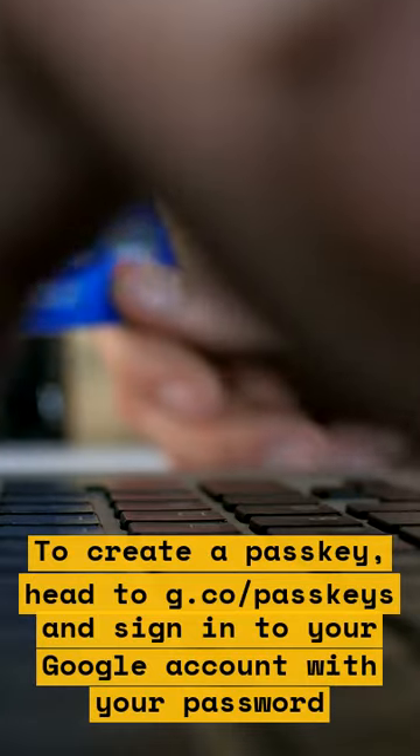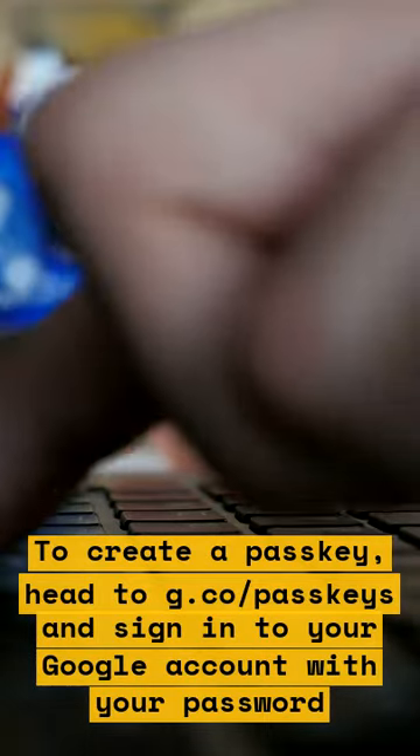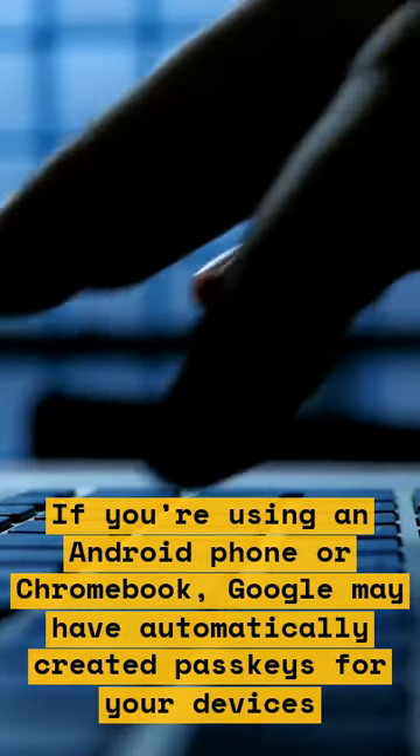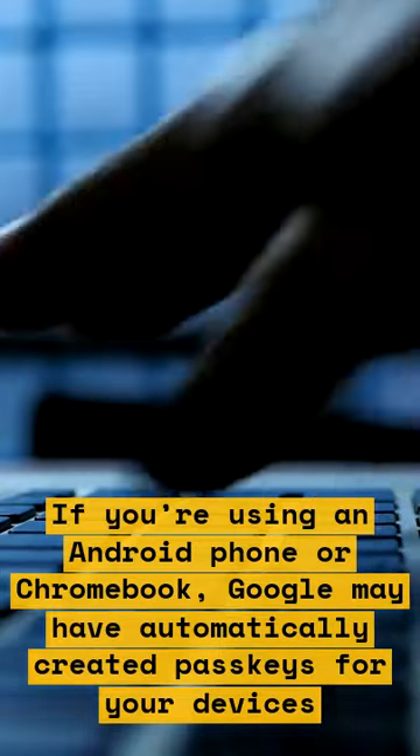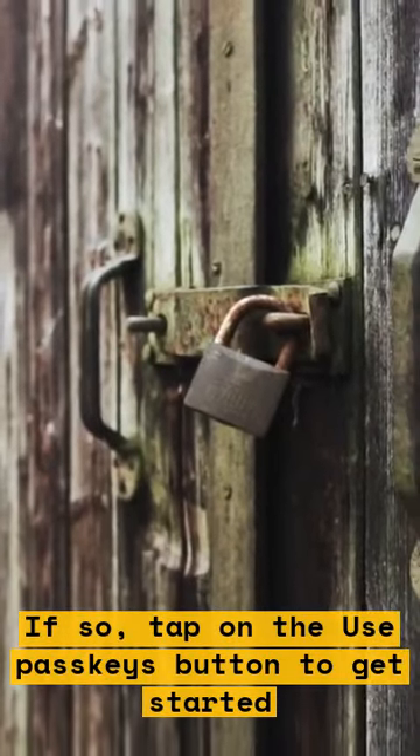To create a passkey, head to g.co/passkeys and sign into your Google account with your password. If you're using an Android phone or Chromebook, Google may have automatically created passkeys for your devices. If so, tap on the Use Passkeys button to get started.